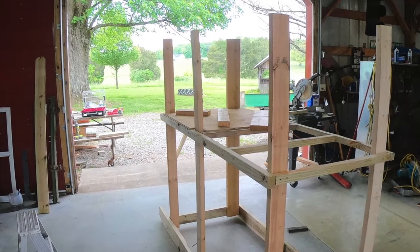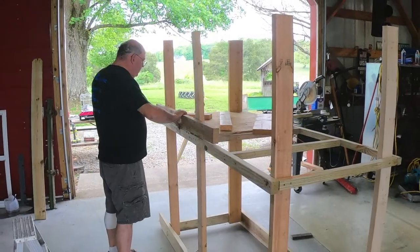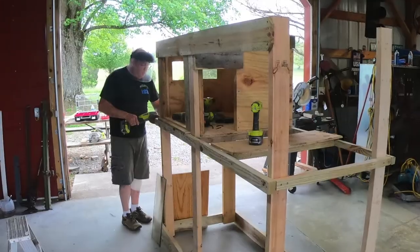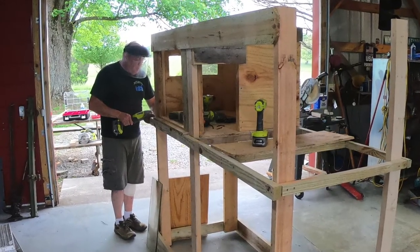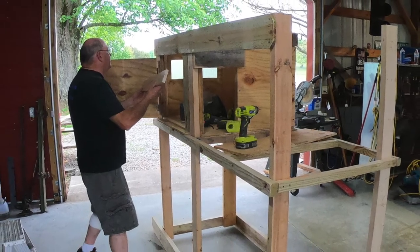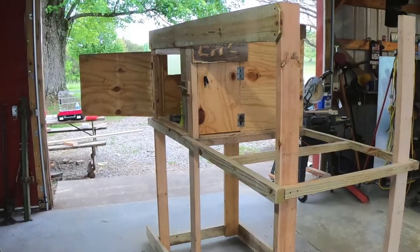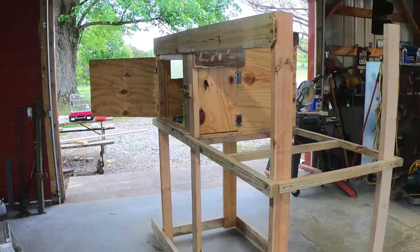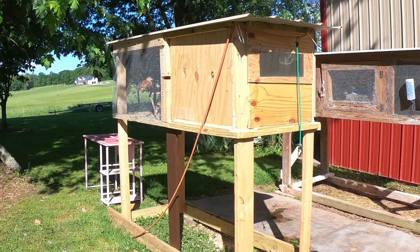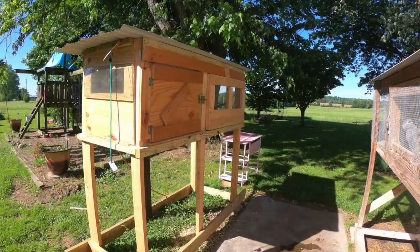I made this brooder cage so I can move it — I can pull it around since it's something you don't use very often. I put it on slides so I can pull it into a corner. I also have a box where I can put the warmer and keep them warm and close them up at night, because right now the nights are really cool.